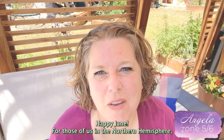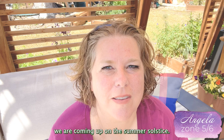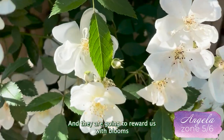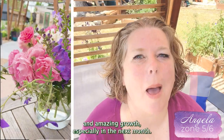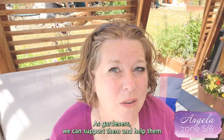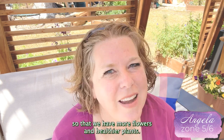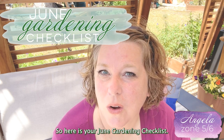Happy June! For those of us in the Northern Hemisphere, we are coming up on the summer solstice. The days are the longest they ever are, and our plants know that too — they are going to reward us with blooms and amazing growth, especially in the next month. As gardeners, we can support them and help them so that we have more flowers and healthier plants. Here is your June gardening checklist.